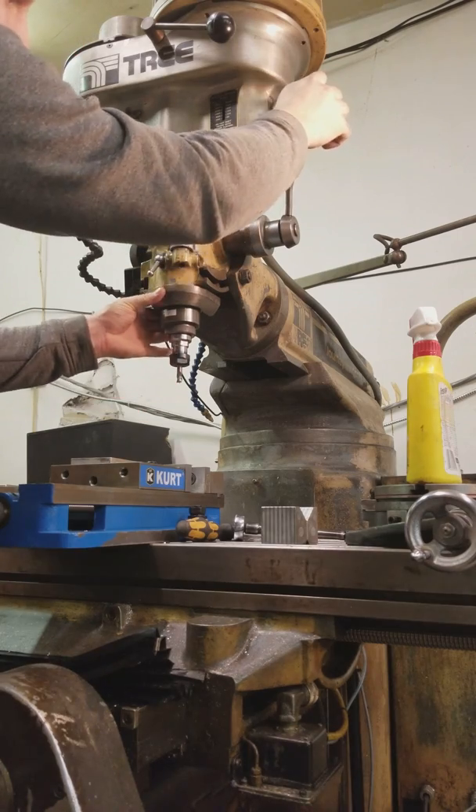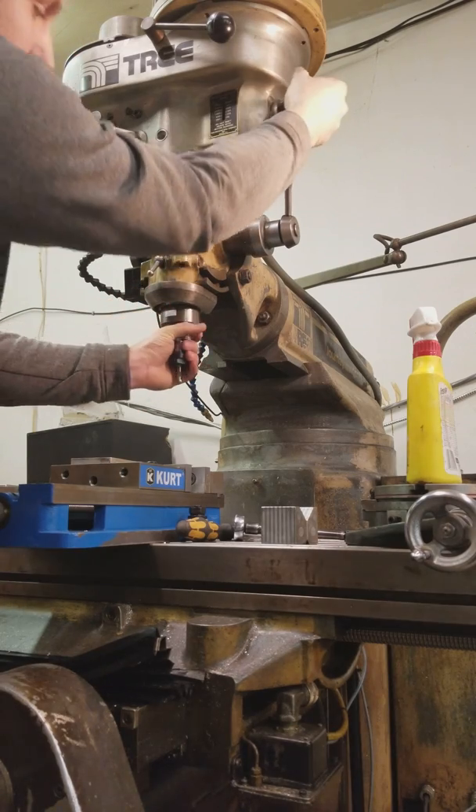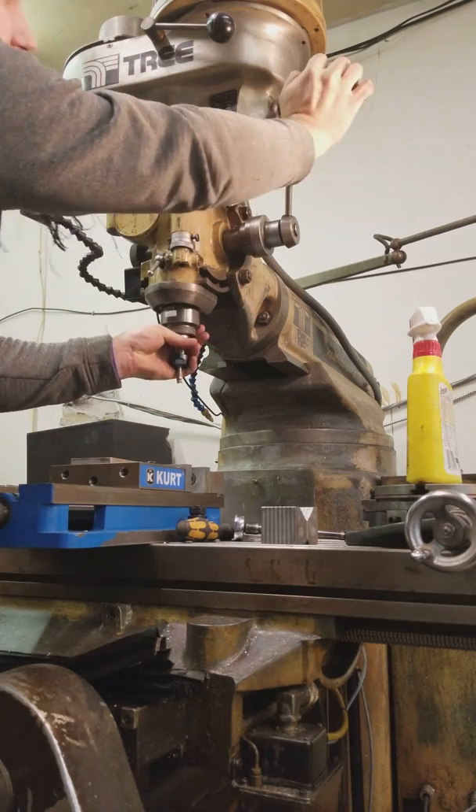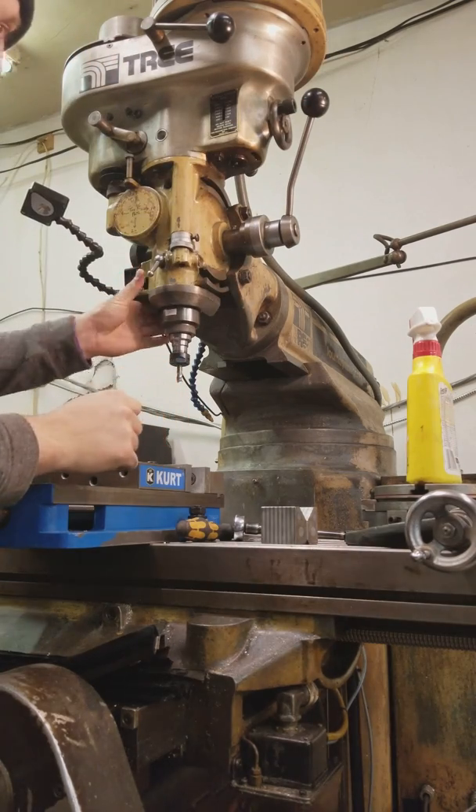Pull the collar out — sometimes you might need to jiggle it to get it down, and it'll pop. There comes the tool. Pop. She's good again.